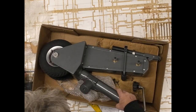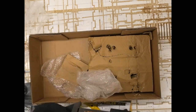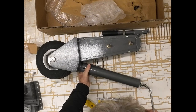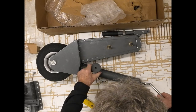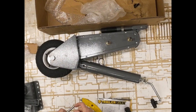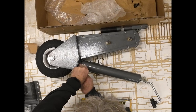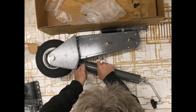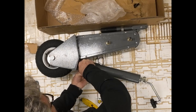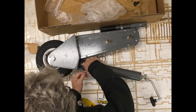I can set this either up for a right-hand or left-hand mount, which is going to be helpful because on my cargo trailer, on the right-hand side I've got the spare wheel, so this is going to go on the left-hand side. I can switch it back and forth if I need to.